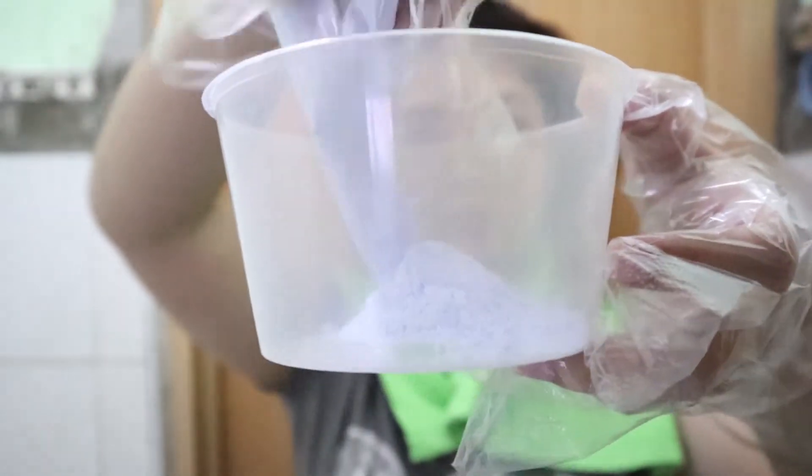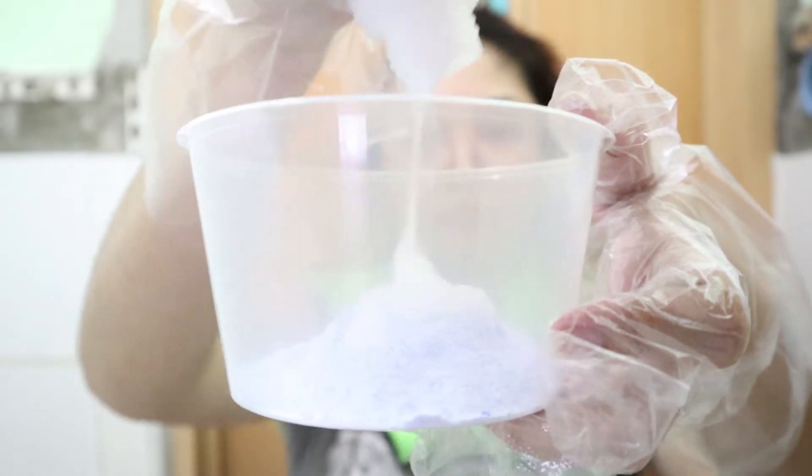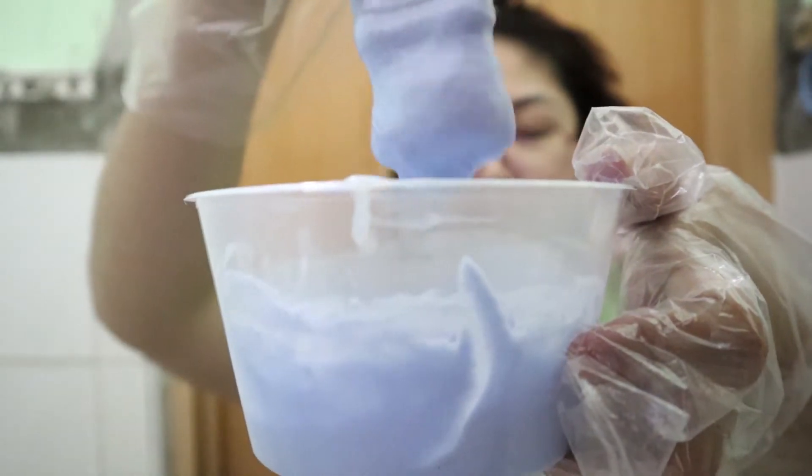I wrap my neck with an old shirt to protect it from the bleach. I put the bleaching powder and hair developer into the bowl. The ratio for this is 1 to 1. Now mix them together and make sure to mix it well until it becomes a cake mix-like consistency.